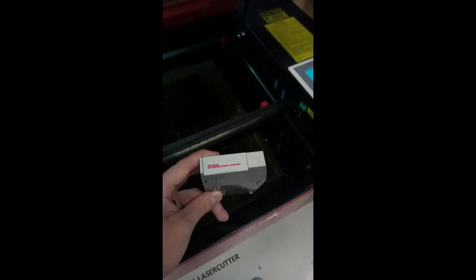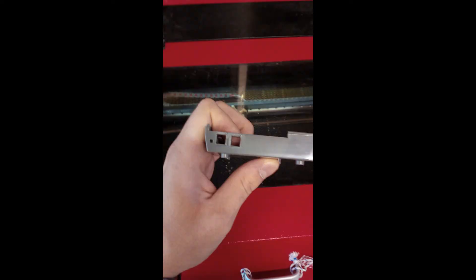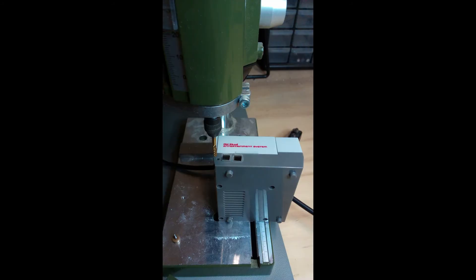First, we are going to make the cutouts for the buttons. I used a laser cutter for that — if you don't have a laser cutter, then you can use some drills or a file. After that, I drilled the hole for the LED.